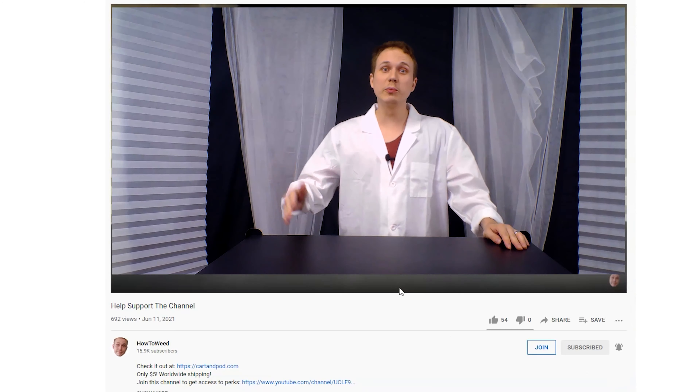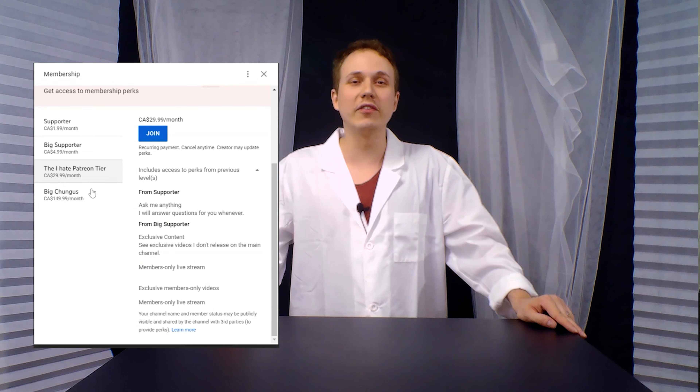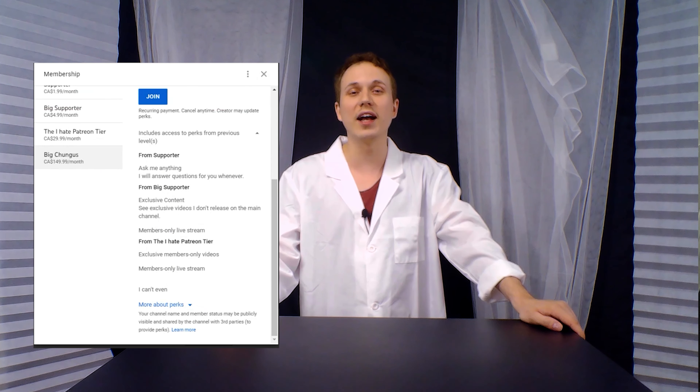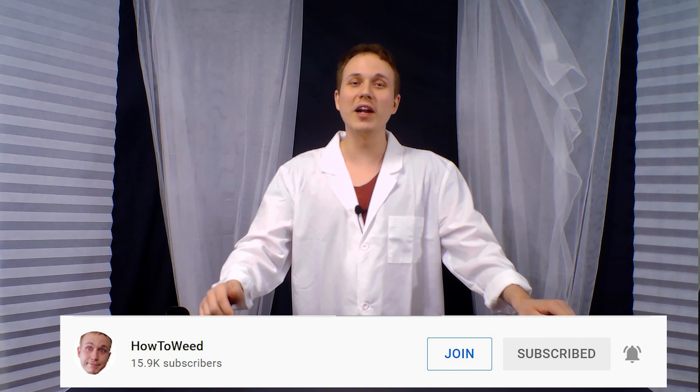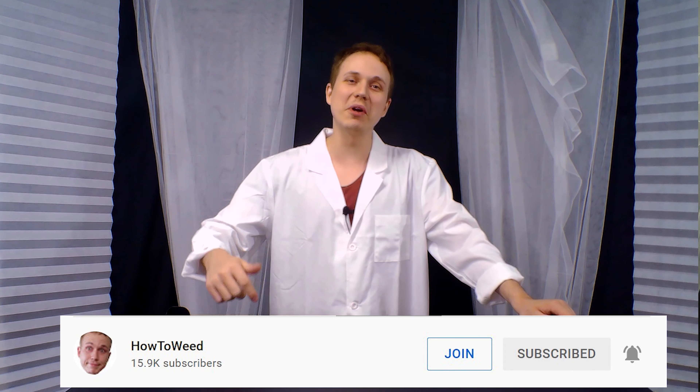Do you want to help support the channel? You can become a YouTube member by clicking the join button next to the subscribe button on every video. By joining the channel, you get access to exclusive perks such as an emoji of my face and members-only videos that I upload from time to time. Members in the $30 and above tier also get access to a one-on-one private conversation with me where I'll be able to help answer any questions you have related to cannabis. So if you want to help support the channel, consider becoming a member today by clicking the join button below.